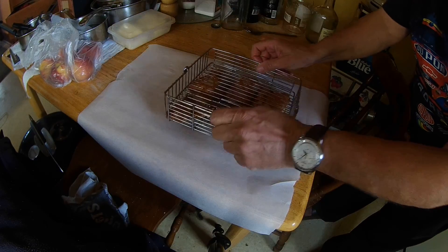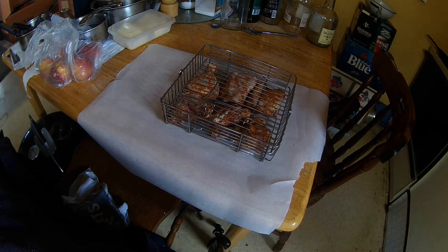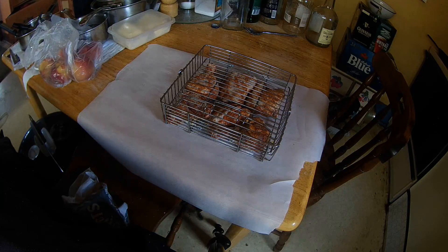See how the chicken doesn't move around at all? I can usually do these chicken pieces for about an hour, and then it's cooked just beautiful.